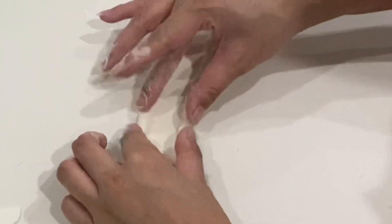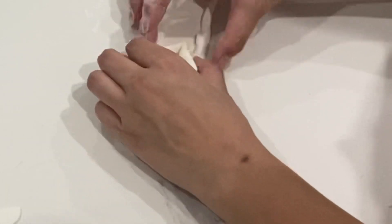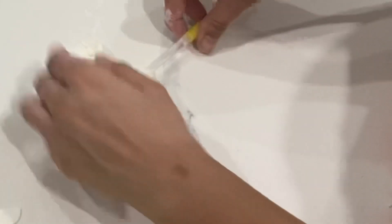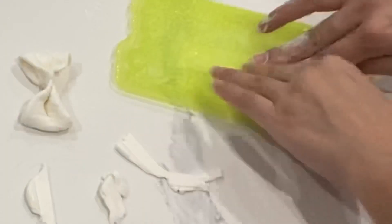I'm using fondant today because that's what I have on hand, but I think modeling chocolate would be a great choice for this just to keep within that chocolate scheme. To attach all the pieces of the bow, just use a little bit of water.